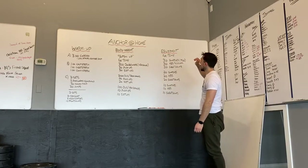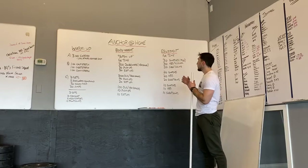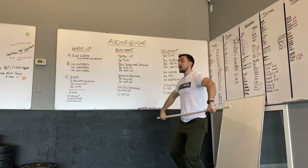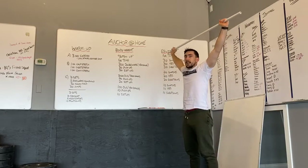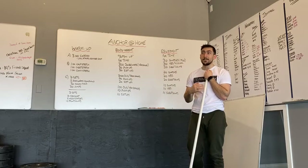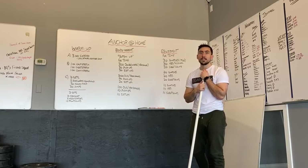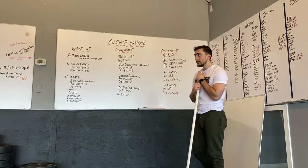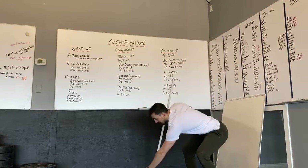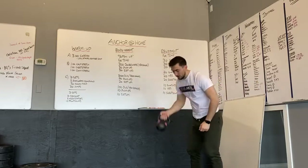For the gym equipment workout today we have 30 snatches. If you have a barbell you can do power snatches — coming from the ground overhead, catching in the power position and standing it up. RX weight is 75 pounds for men, 55 for women — something very light. You'll probably break it into sets of ten. If you prefer dumbbell snatches, 30 alternating dumbbell snatches work great as well.